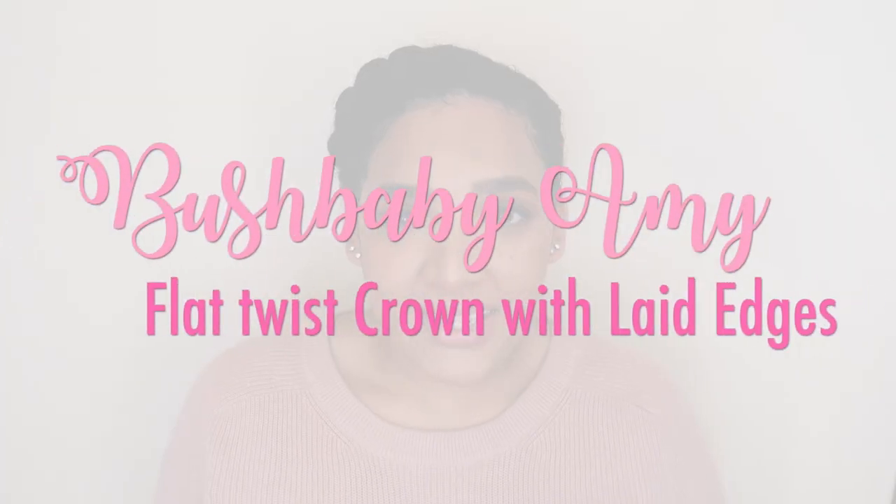Hey guys and welcome back to my channel. I'm Amy of Bush Baby Amy and today I'll be showing you how I achieved this twisted crown look. If it is your first time on my channel please be sure to subscribe and comment below letting me know what more you would like to see on my channel.